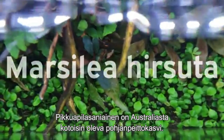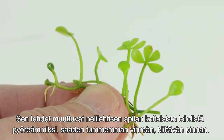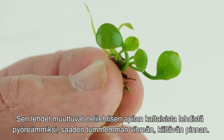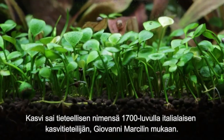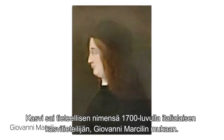Marcellaia hessuta is a carpeting plant originating from Australia. It's actually an amphibious fern, and its leaves transition from a four-leaf clover-like appearance into rounder leaves reminiscent of a darker green and larger glossostigma. Marcellaia was named after the 18th century Italian botanist Giovanni Marcelli.